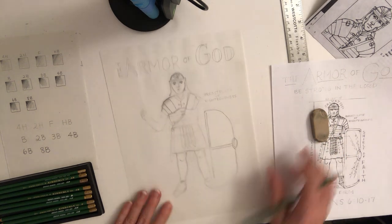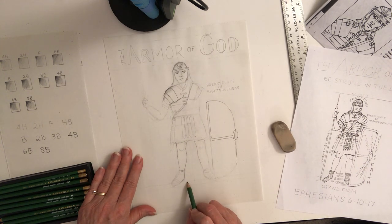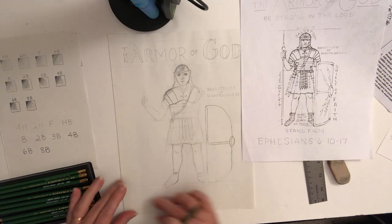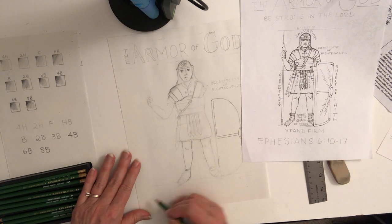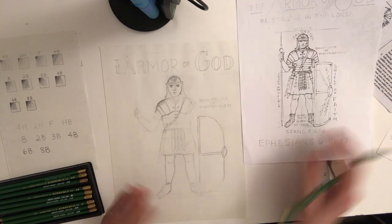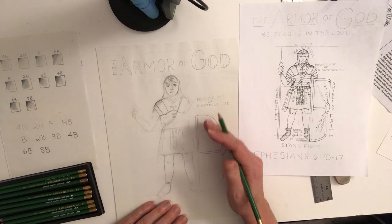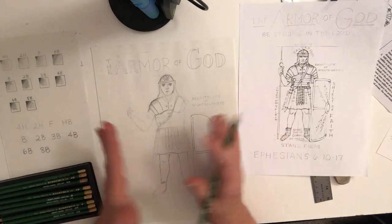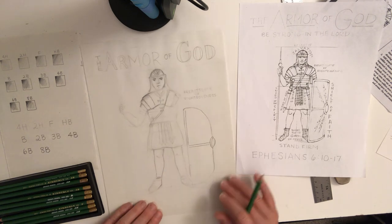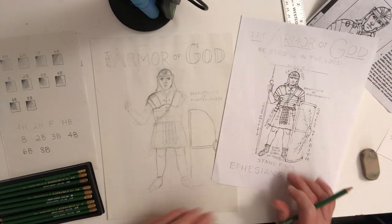At the bottom, decide if you want to put 'Stand firm' and then 'Ephesians' — maybe in a different style, something more cursive or flowing. It doesn't all have to be the same. Develop your whole drawing and then shade it in so it appears to pop off the page by how you've shaded it. I've gotten you started here — hopefully you have fun with this, and I'm looking forward to seeing your artwork.